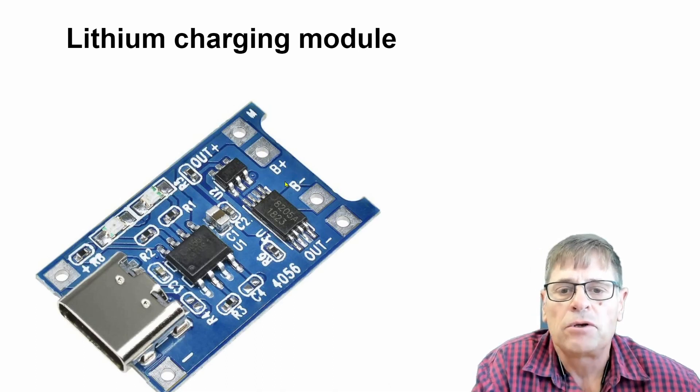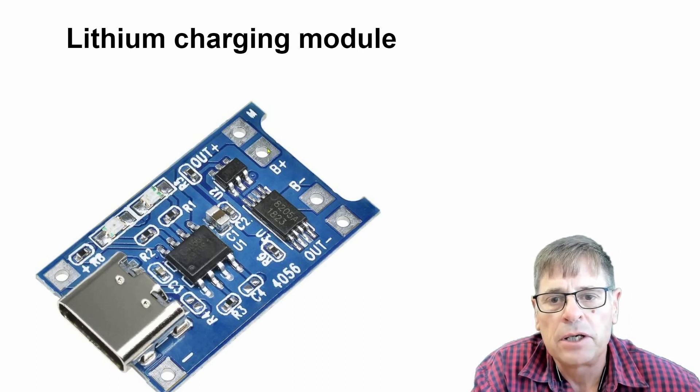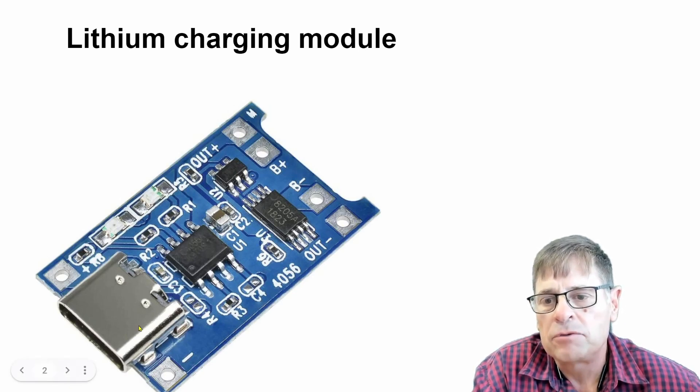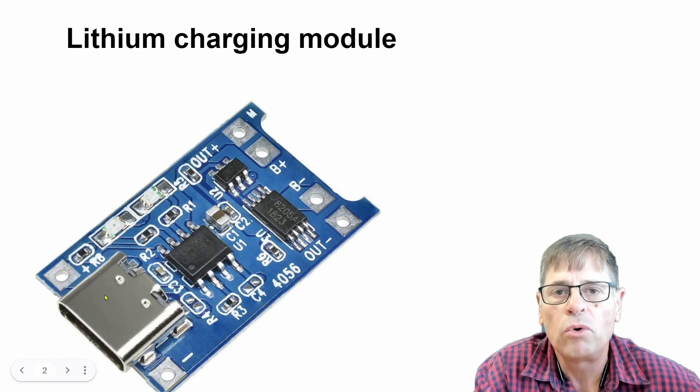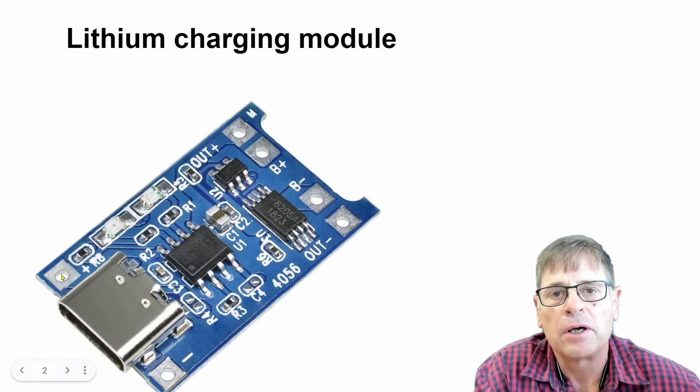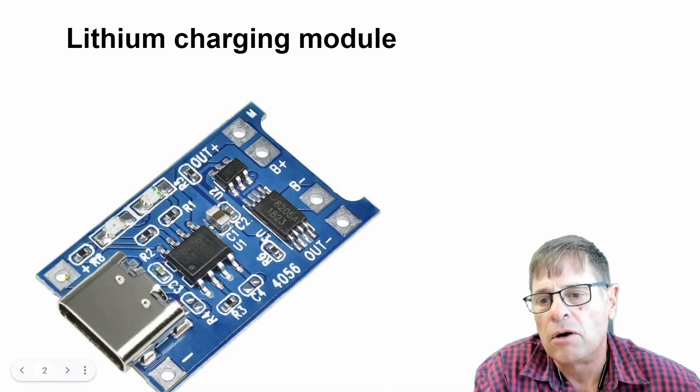The connections on the right-hand side include the battery connection and a load connection. Your positive and negative of your load are connected on the outside, and the battery on the inside. Your charging side is on the left side — in this case you can see it has a USB-C port, and you can also connect your solar panel directly at those positive and negative points.